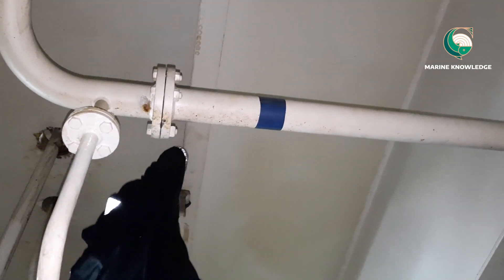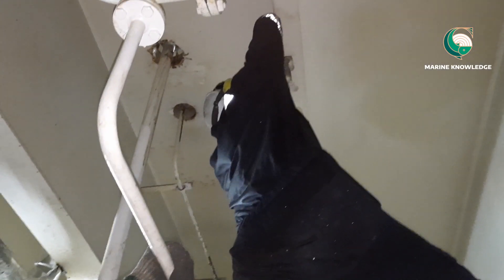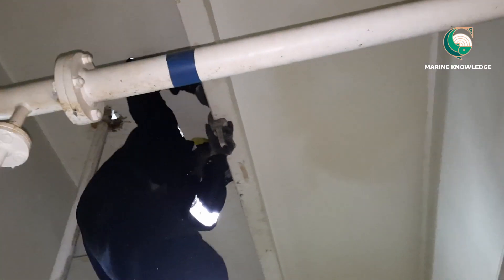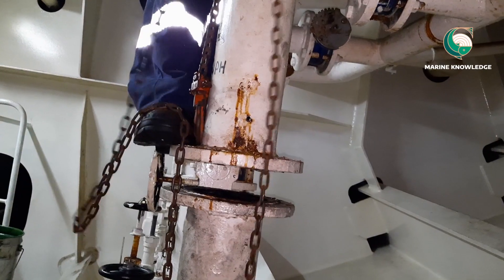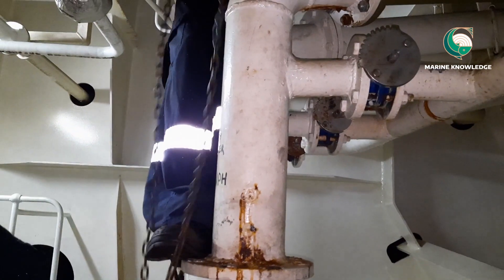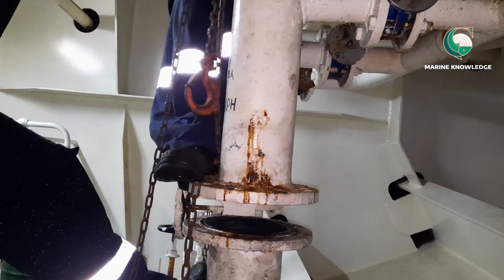What we need to do is connect the chain block and hook it with the pipe which is holding the valve. We are going to fix the chain block onto one of the girders. Once we fix the chain block, the hook will be belted with the pipe. You can see we are fitting a belt over the pipe which is on the line, and we hook the belt with the chain block.